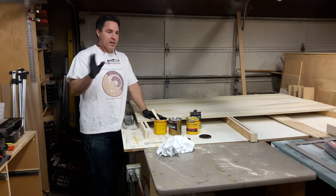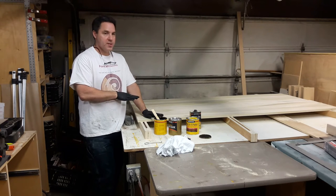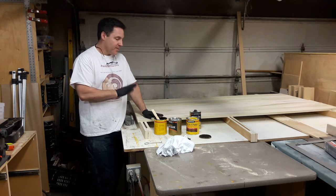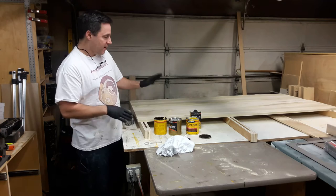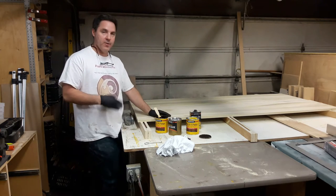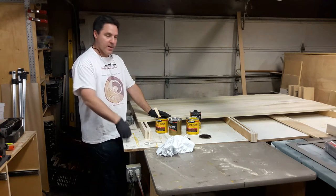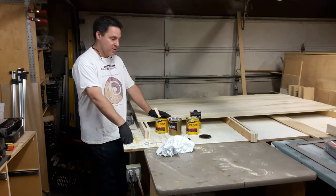While the stiles and rails that I just glued up dry, I'm going to start on the panels. The finishing schedule for these panels is pretty straightforward, so I'm not going to show you every step. I just want to say a couple of things about it and then it will be hopefully very brief — probably one of the shortest videos I've ever done.